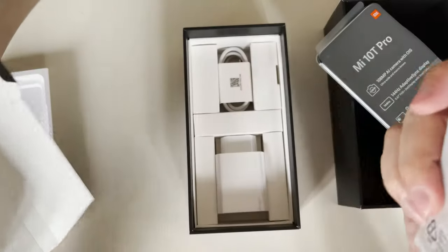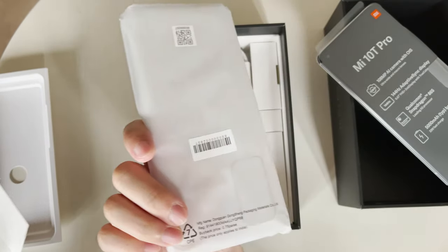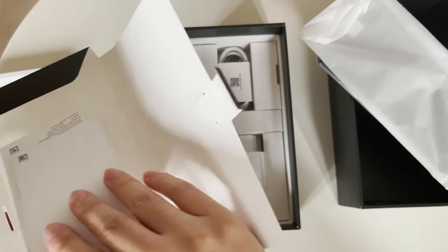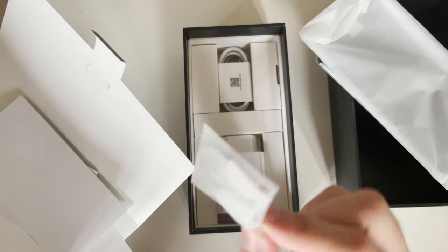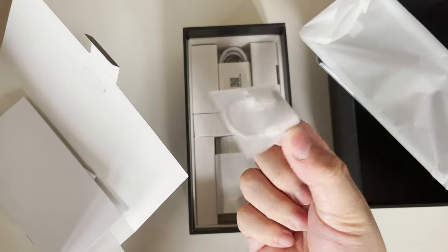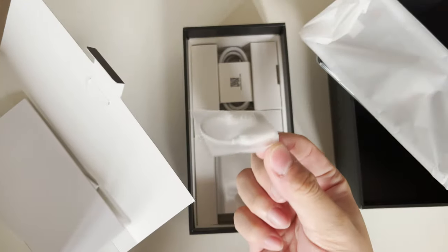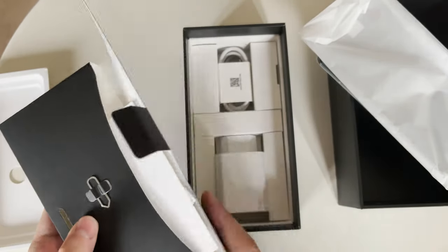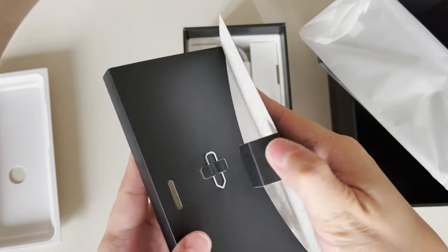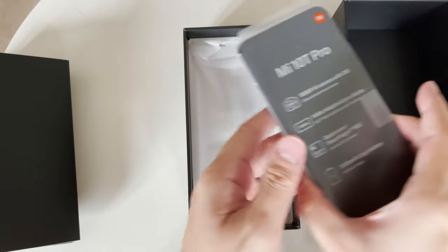Xiaomi gives a TPU case as always — I love that, because you can start using your device right away and don't have to wait days for a case to arrive. There's also a 3.5mm headphone adapter, which I don't use that often nowadays since most of my earpieces are Bluetooth, but if you need it, Xiaomi has you covered.